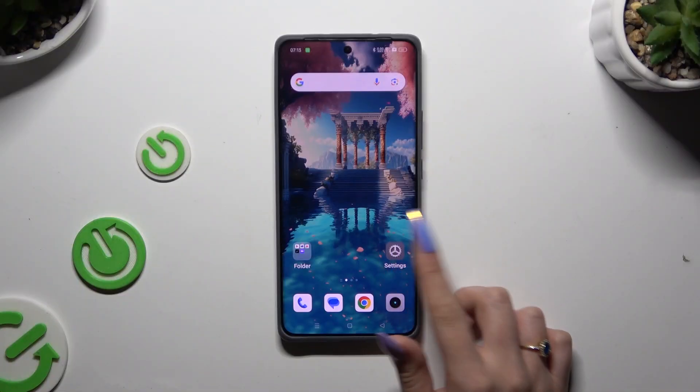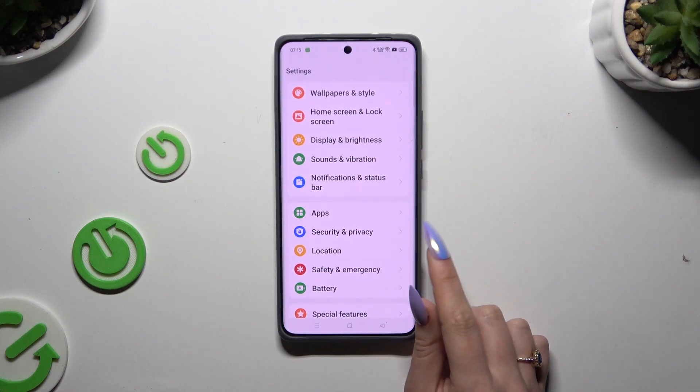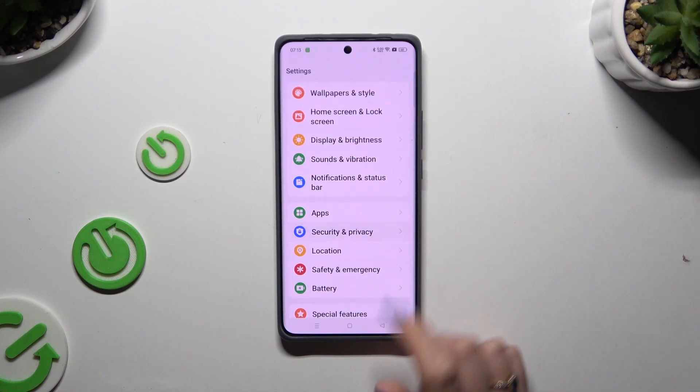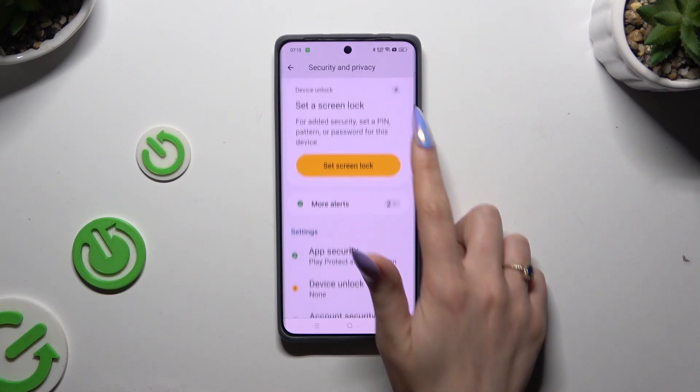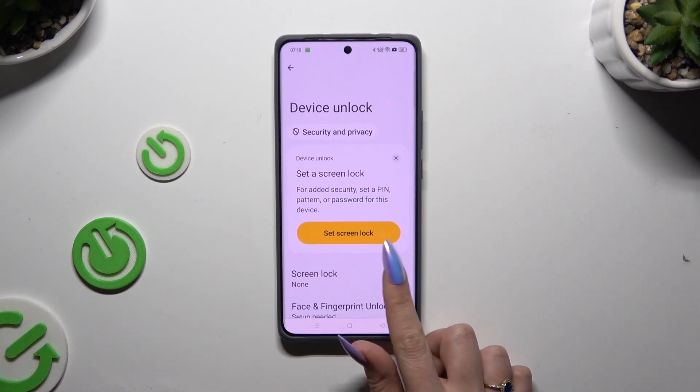Begin by launching Settings and scrolling down to access Security and Privacy. Then scroll down again to tap on Device Unlock and select Screen Lock.